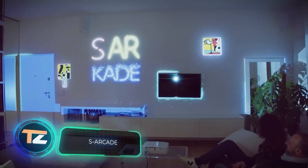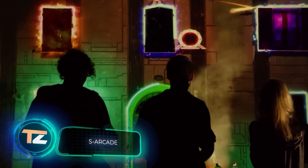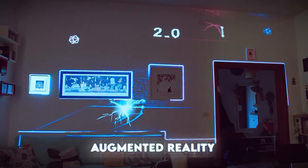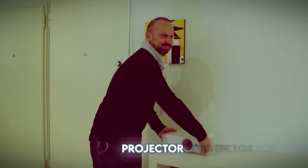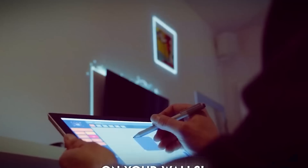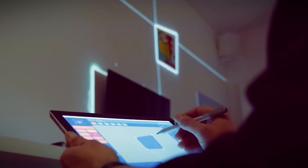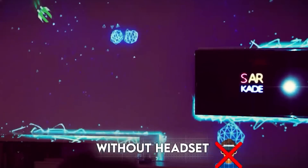You think that arcades died out? Well, you're wrong. Arcade machines are no longer cumbersome and now they come in compact boxes with new features and can be installed in apartments. This project is sold without hardware — it's a program for building and displaying games through a projector. So far, versions for Windows and Mac are available.